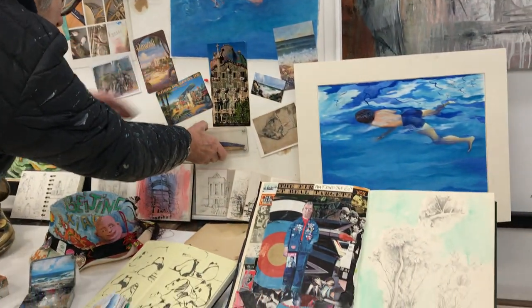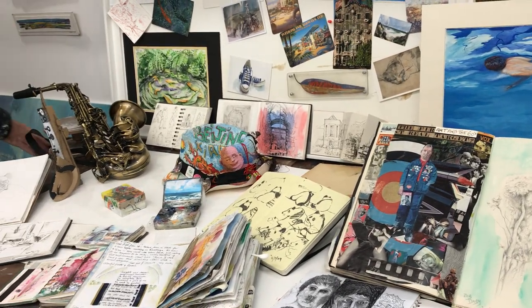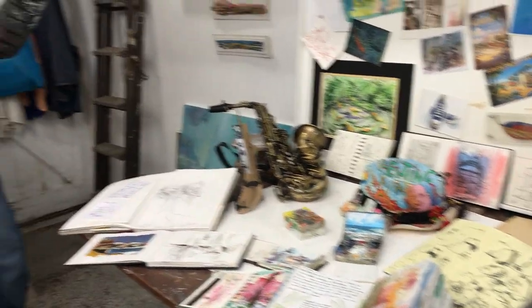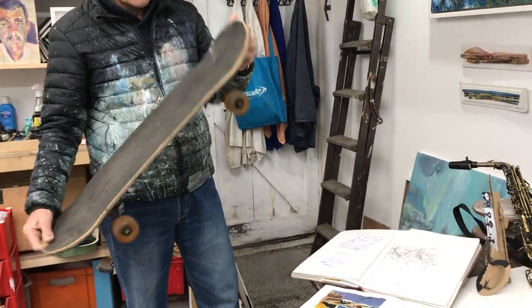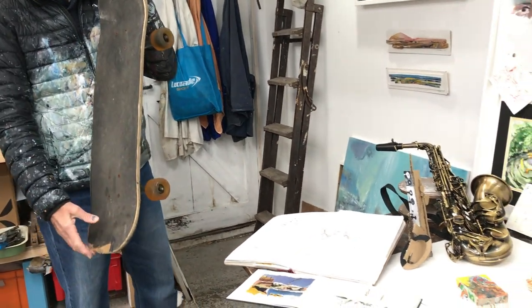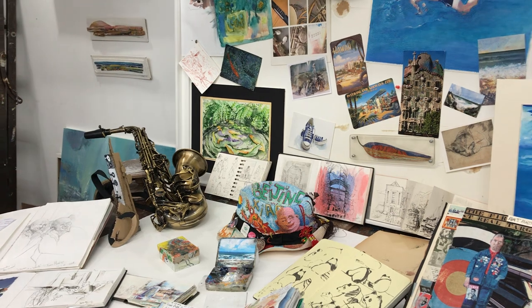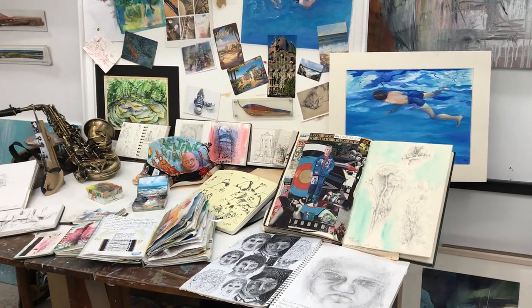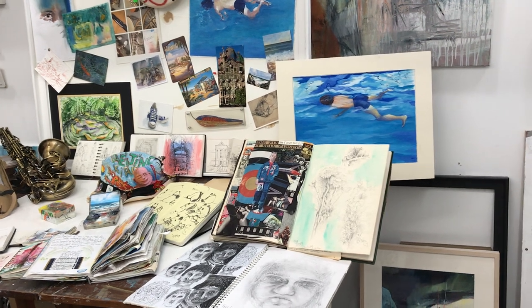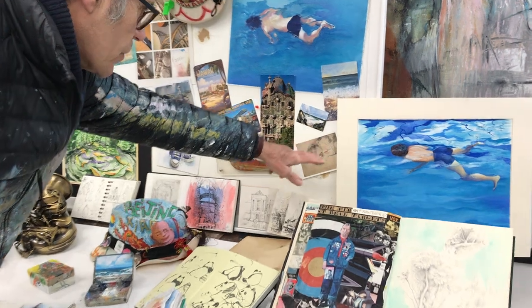There are lots of different things you could use as a surface to work on. If you've got an old skateboard — this was my son's old one — that might be an interesting format to paint on, rather than just thinking of a piece of paper and a rectangle. You can push the formats and push the ideas out a little bit.